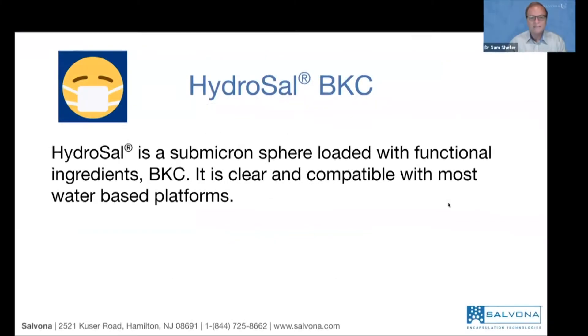It's Hydrosal BKC, which stands for benzalkonium chloride. This is a quaternary material known for many years to inhibit the growth of bacteria and even kill bacteria and viruses.